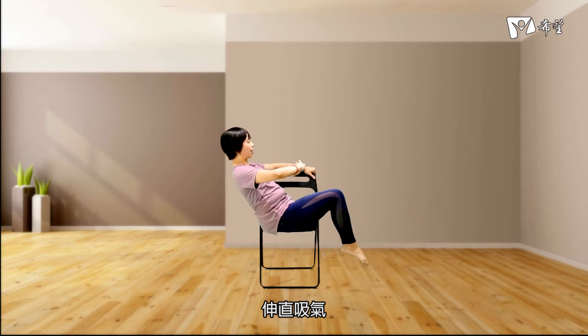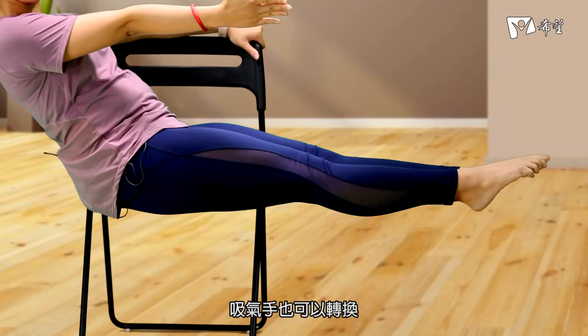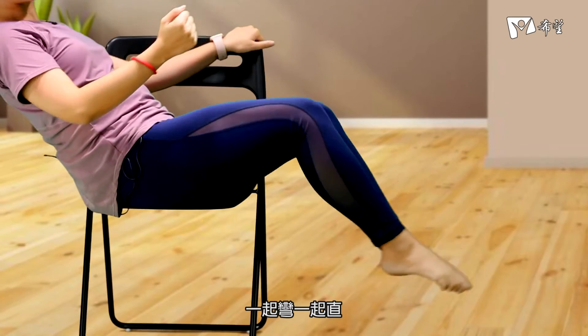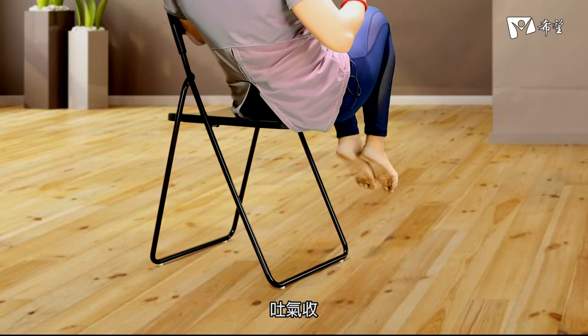稍微停留，吐一口气放松下来。一侧的臀部坐到椅子的外侧，大腿往上抬靠近我们的胸口。两只脚轮流也可以，已经进入到最后一轮了，所以我们可以试着双脚一起挑战。弯曲收，吐气伸直，吸气，手也可以转换，一起弯一起直，再两趟，吐气收。